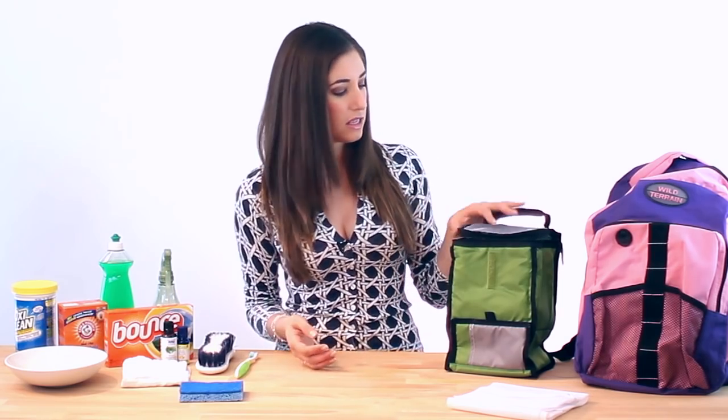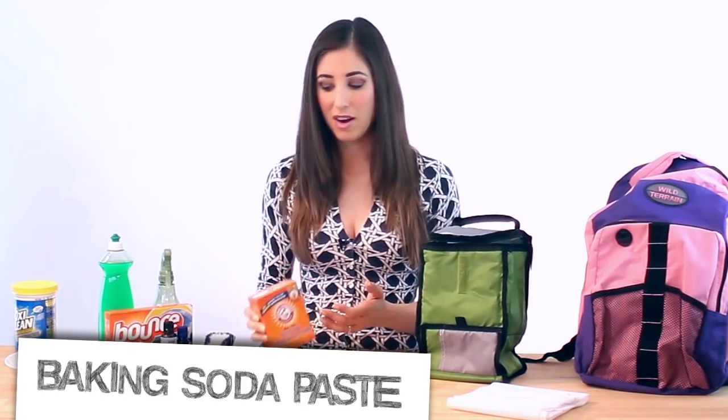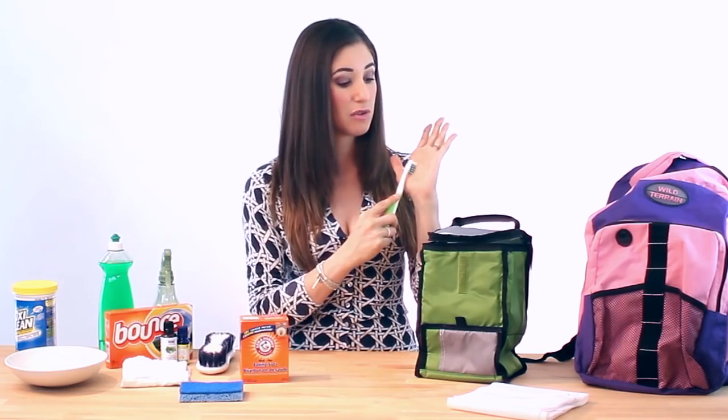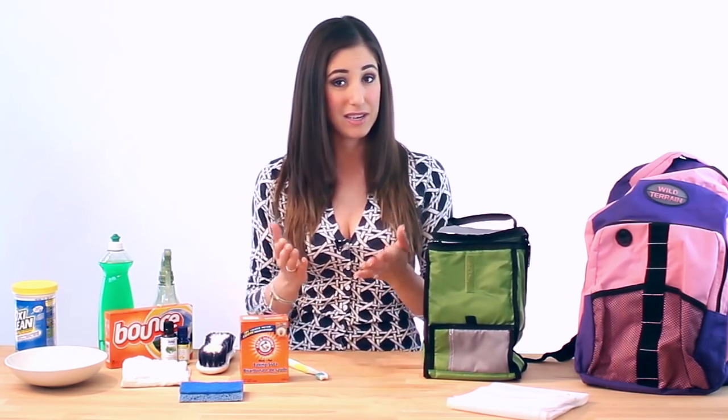If you've got a stain in the plastic lining — if you've spilled something like tomato sauce — what you can do is create a paste using simple baking soda and water. Use your handy cleaning toothbrush and just scrub it away. Then wash it out with soapy water, rinse it, and hang it to dry.